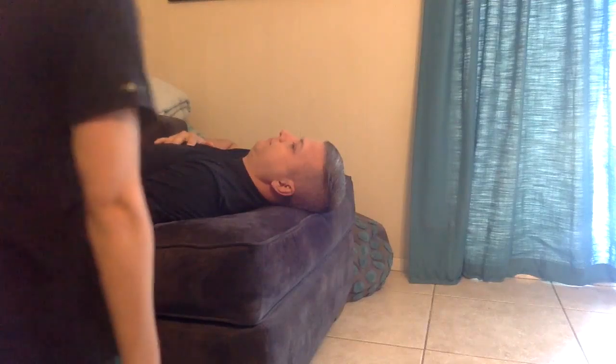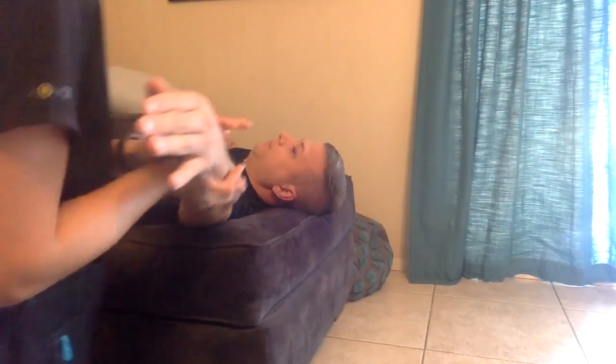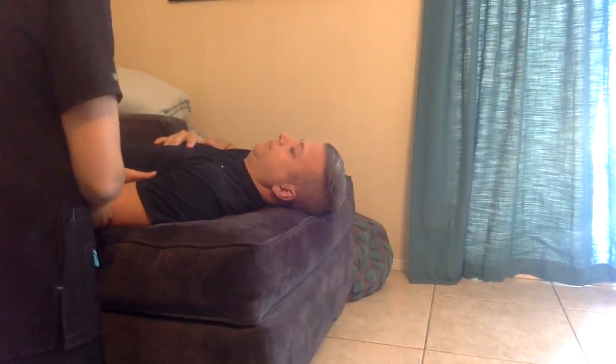I'm going to support the weight of your arm and I want you to bring your arm out to the side. Is that as hard as you can go? I want you to hold it there. Don't let me move you. Now I want you to bring your arm back down and just keep it tucked in. I'm going to try and pull it out. I want you to hold it there. Don't let me move you.